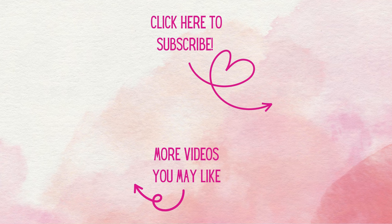Thank you all so much for watching today. I'm so glad you could join me at my craft table. If you're not already, I'd love to have you as a subscriber — don't forget to hit that notification bell so you'll know when new videos arrive. Have a great day and as always, happy crafting!